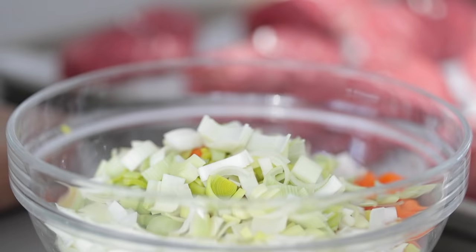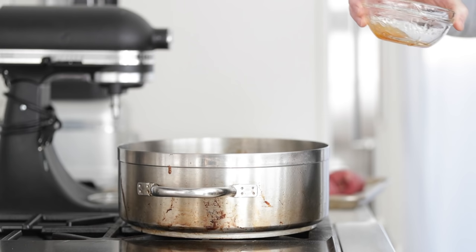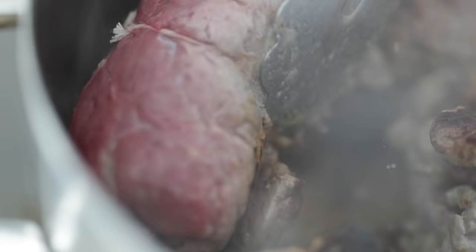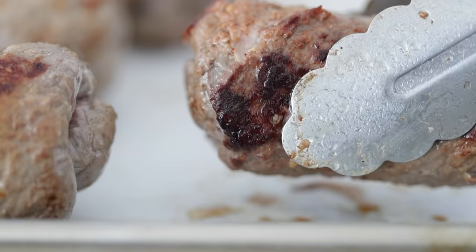We're taking that bowl of vegetables and our beef rouladen over to the cooktop. I've got a large rondeau pot — you could also use a large pot. Add in a quarter cup of clarified butter; you could use vegetable or canola oil. Turn the heat on to high. Once it begins to lightly smoke, add in the beef rouladen one at a time, making sure they don't touch each other — we want to sear them, not steam them. You may need to do this in batches. After about three to four minutes, flip them over to get a light brown sear on both sides, then cook another three to four minutes. Set each rouladen aside on a plate.